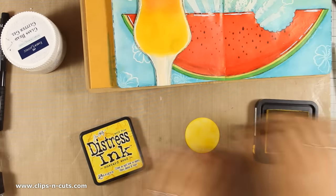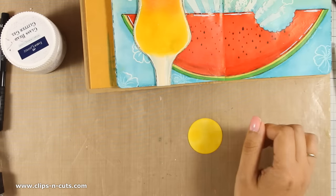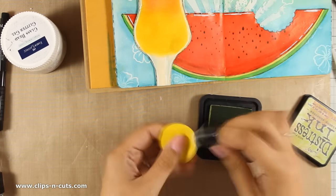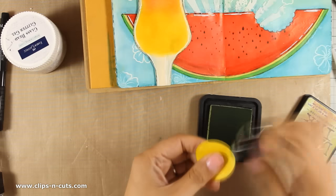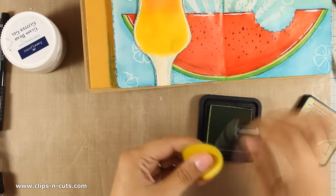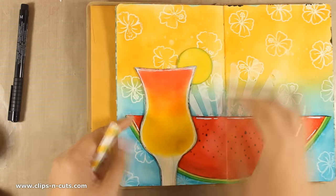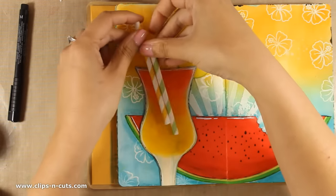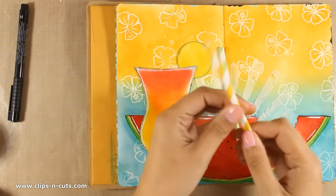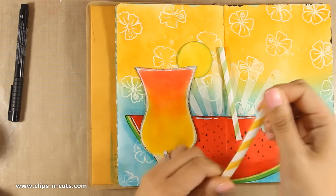Now that my cocktail glass is ready, I am going to create a lime slice — I have punched out a circle which I have colored yellow, and now with my finger dabber I am going to add some green at the edges. Once this is done I will use my white gel pen to add the details inside the lime. I also have a couple of paper straws which I am going to cut to size and flatten so I can stick them on my layout as if they are coming out of the glass.